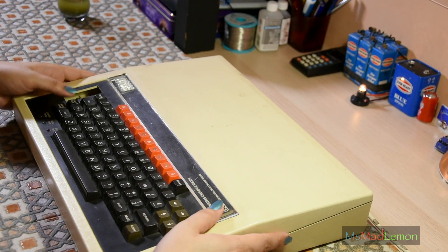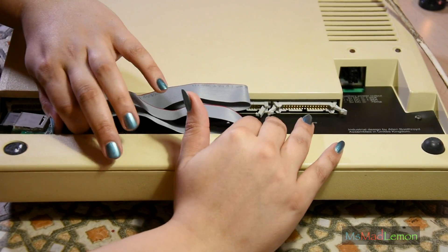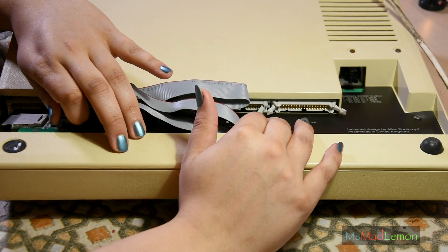There are also ports underneath here. Let's just take a look at those.